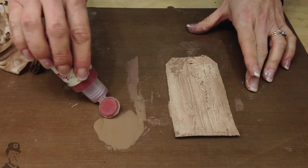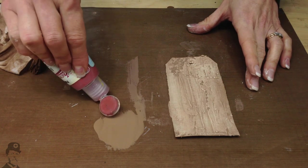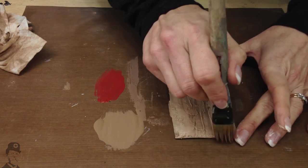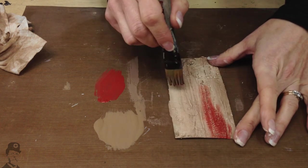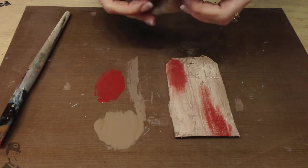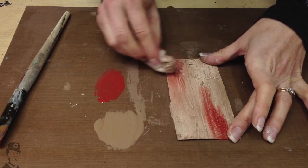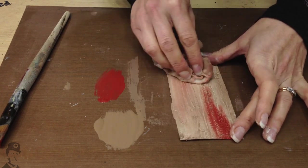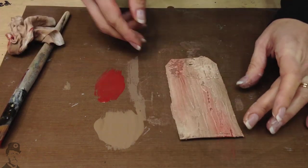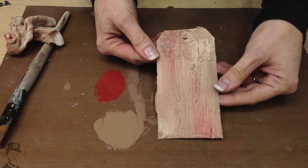If you want to add depth to this tag, then try going to a slightly different colour and just bringing in a little bit of that colour in two places. Then use the same baby wipe to remove most of the paint, and instantly you've created a little bit more interest with a second colour.